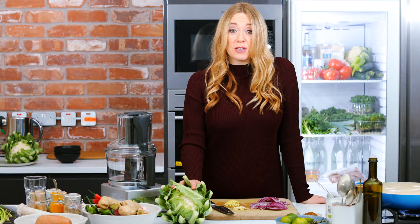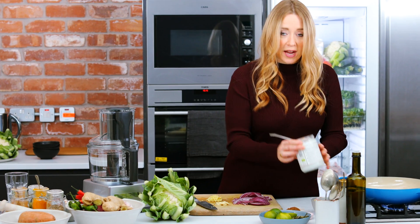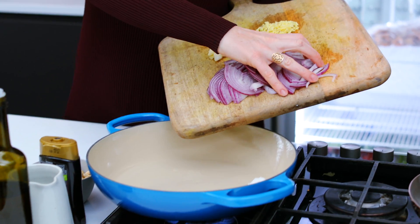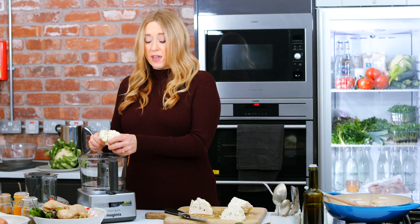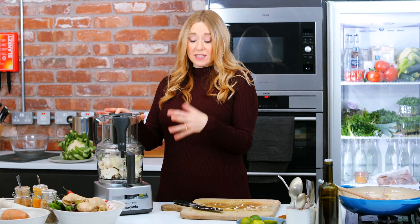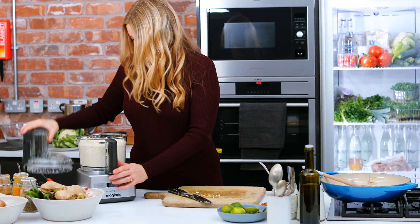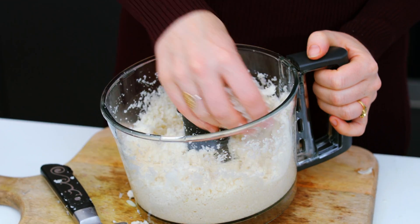So next, onto the crispy cauliflower rice. I've got a pan on a medium heat and I'm going to add a little bit of coconut oil, one red onion, ginger, and a couple of cloves of garlic. While that's cooking I'm going to break the cauliflower into florets and blitz it up until it's a rice-like consistency. You can see that it looks just like little grains of rice.